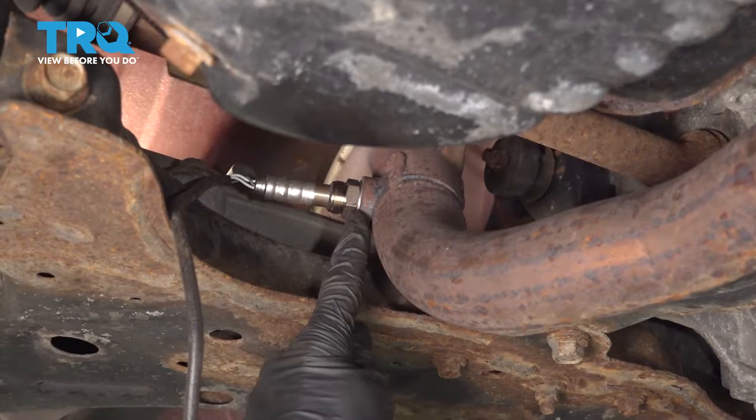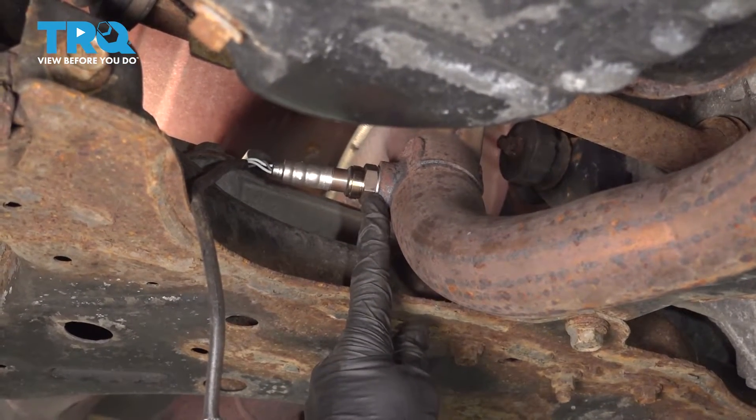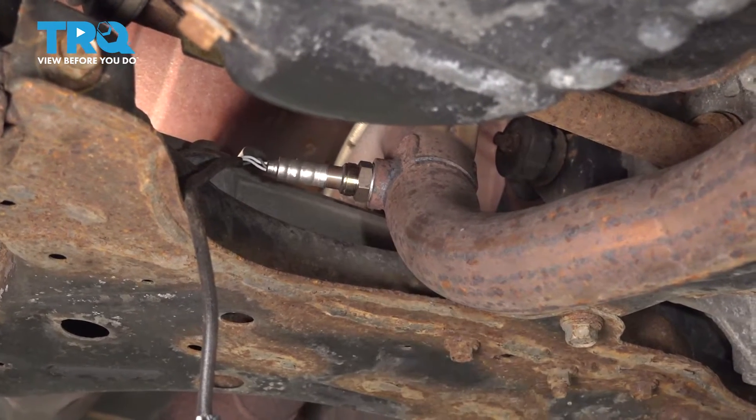Inspect the area. Make sure it looks as though the O2 sensor is completely bottomed out against the pipe. It can't be loose in any way, otherwise you're going to find you have an exhaust leak and a check engine light.